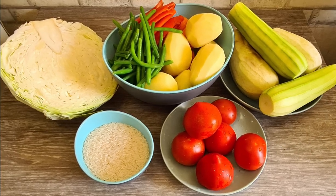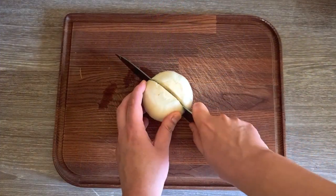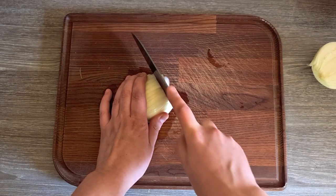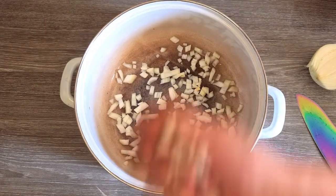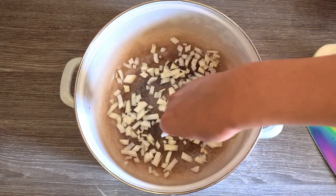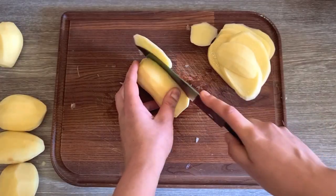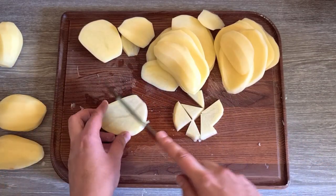Now that we have everything prepared, it's time to put the casserole together. I will start by dicing half of the onions and sprinkle them on the bottom of a big pot. This is an old pot that doesn't look great, but it's doing the job every time. You can also use a tall tray for this recipe. Then I will slice my potatoes, and also cut some small potato pieces to fill everything.